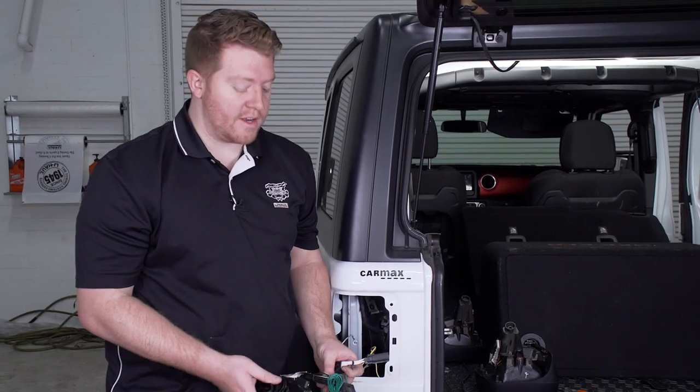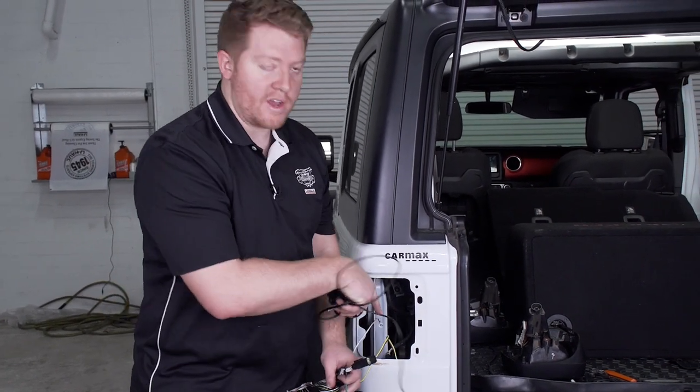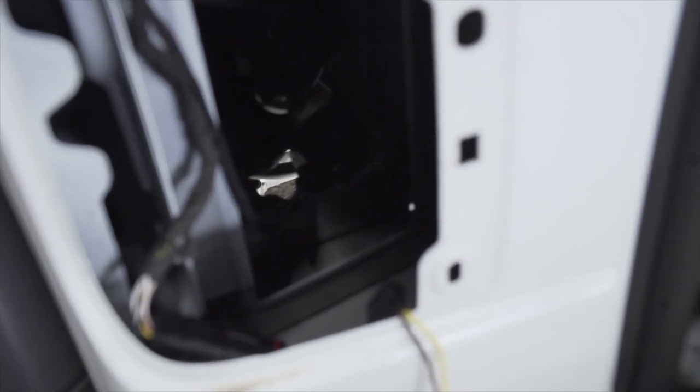Now that we're done on the driver side, we're going to take our power wire, our four flat wiring harness, and our green T-connector and run it underneath the vehicle. There's a spot right behind here where we can bring it down, so we're just going to push that towards there.